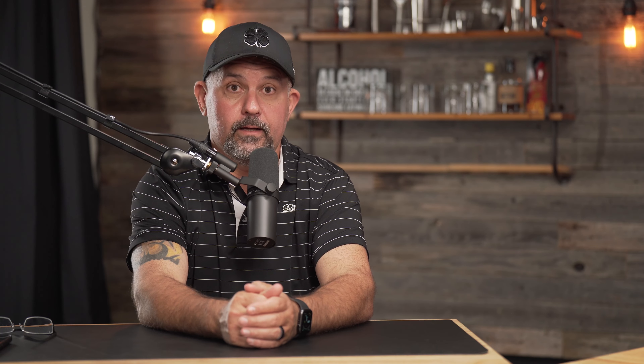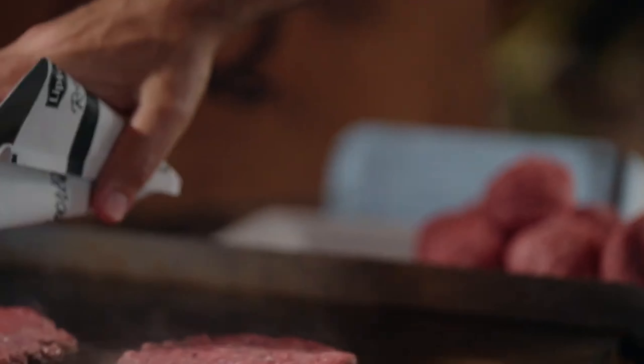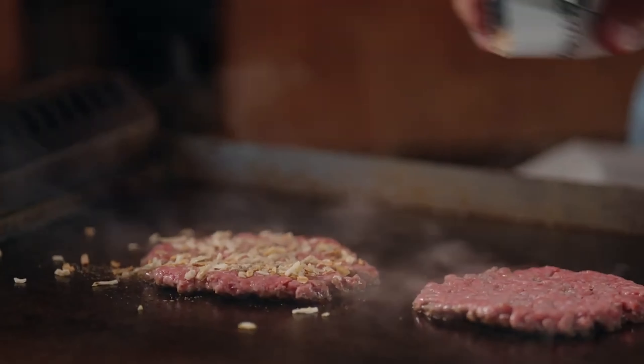Did it change your life? It was a pretty good burger, I can't lie. The French onion powder on it — definitely a game changer.